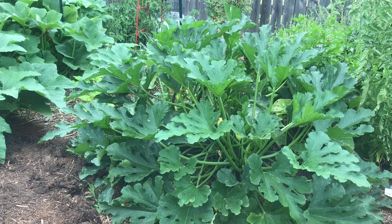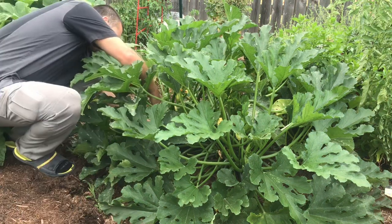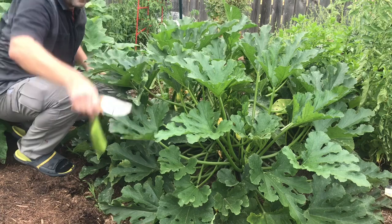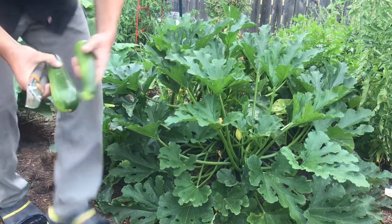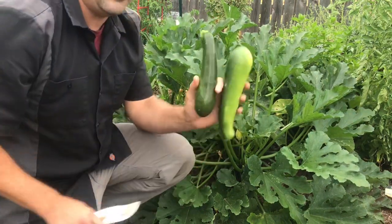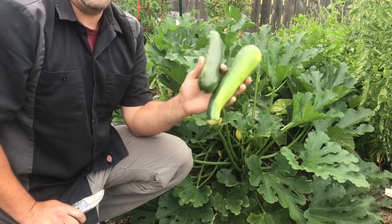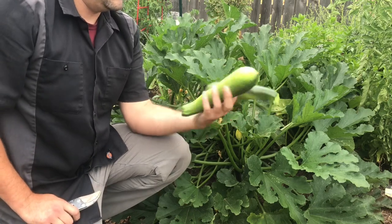We're going to start with this Ford Hook zucchini. It's been a pretty heavy producer for me so far. I know there's some squash vine borers attacking it, so it's probably at the end of its life cycle — probably got about another week before it starts really looking bad. But it's still got a lot of nice zucchini, so I'm just gonna leave it for now. We got two nice zucchinis off of it, and that's about average — every other day or every three days it seems like.